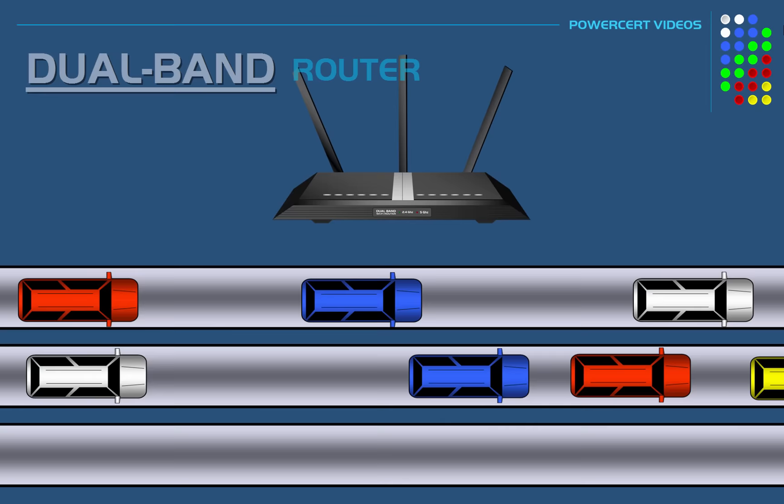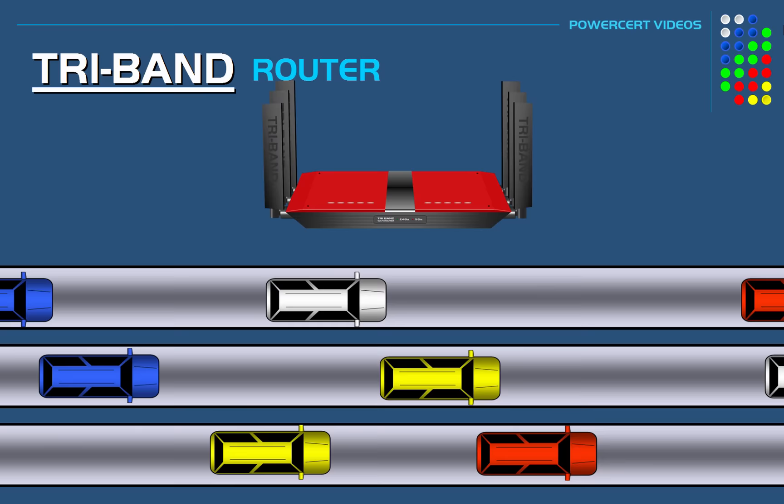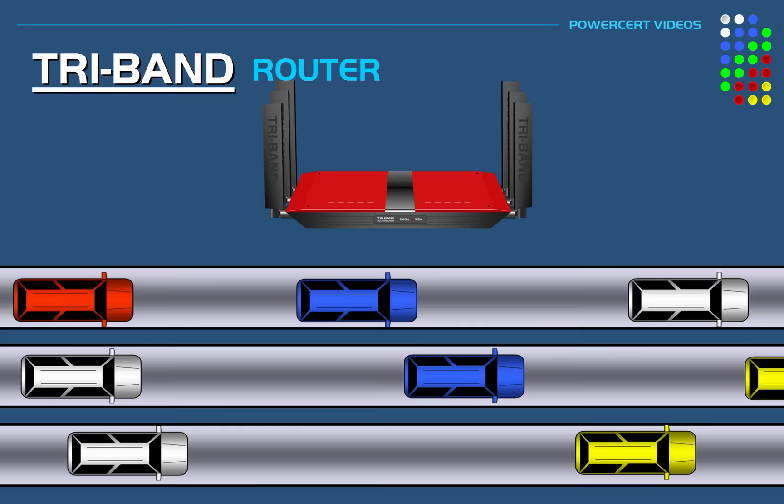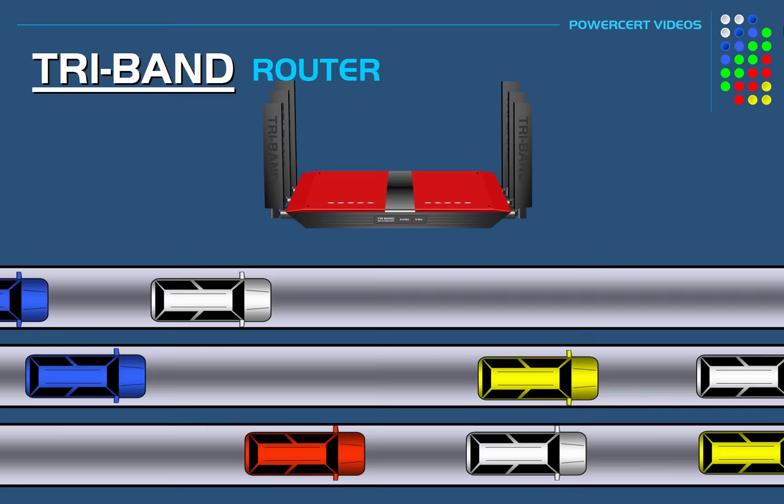By adding a third lane, the freeway would be even less congested and the cars would clear faster, helping eliminate any slowdowns caused by excessive traffic — so this example would be like a tri-band router. In a tri-band router you have three lanes, or three bands, or three networks for all of your devices.